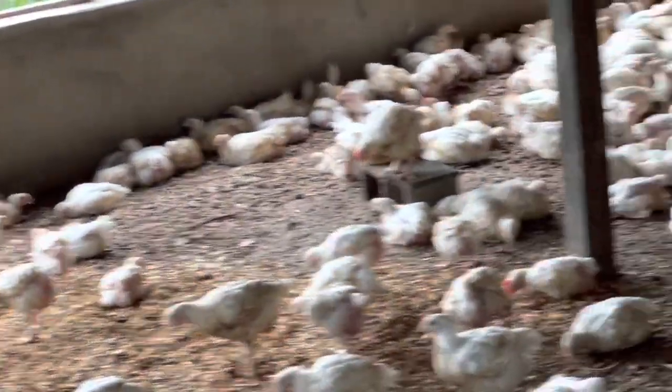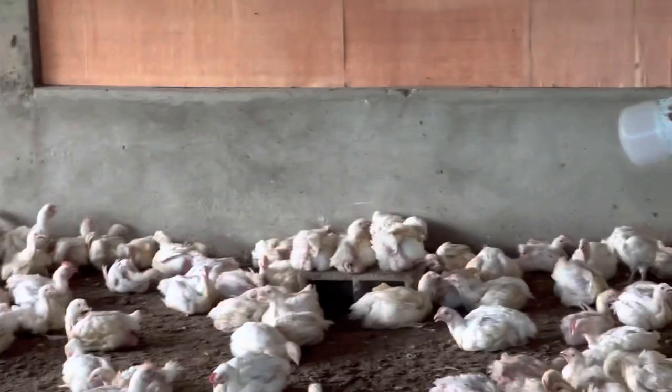Our farm is surrounded by other farms like corn farms, maize farms, and things like that. I also want to talk to you about ventilation. These birds need a lot of ventilation and do not joke on their spacing.